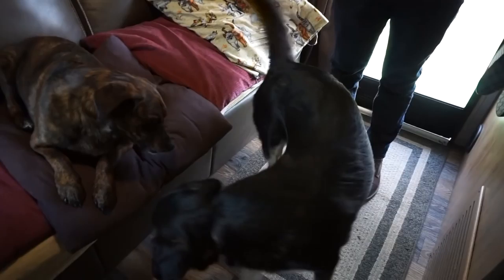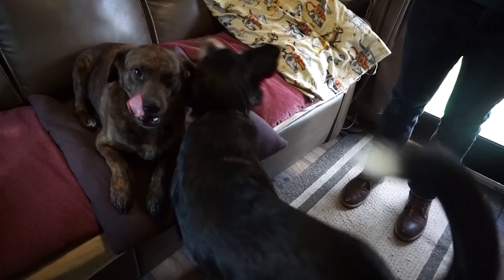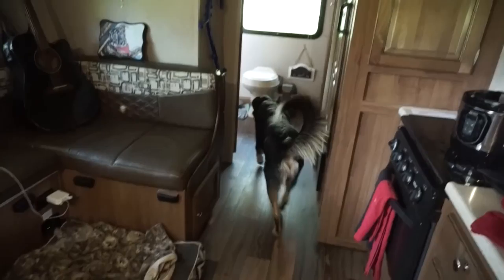Oh my gosh, that should be painted on our wall. What is this? He wants more butt scratches. Buzz, get out of there. Nobody's scratching your butt, bye.